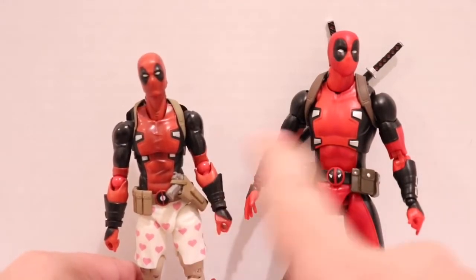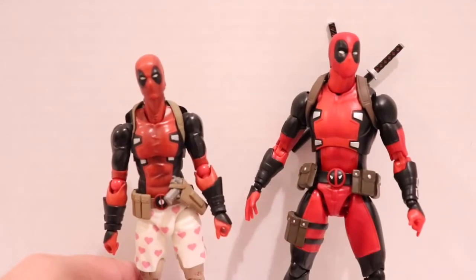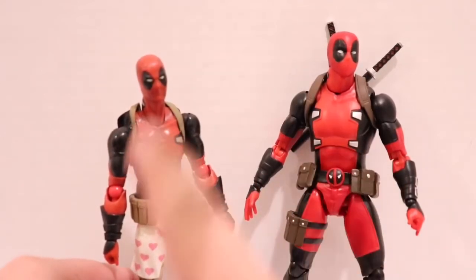You can see they took inspiration and used the same kind of torso belt buckle system. Such an underrated figure — I like this one a lot, but it's very underrated.